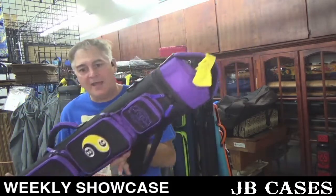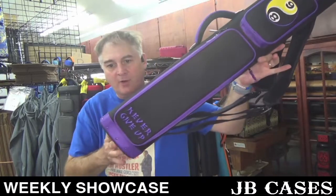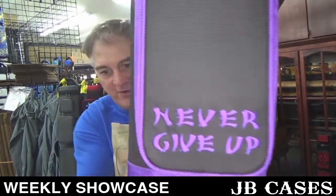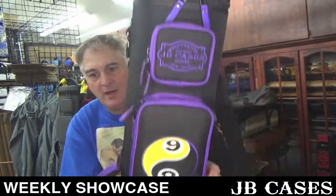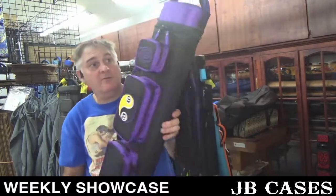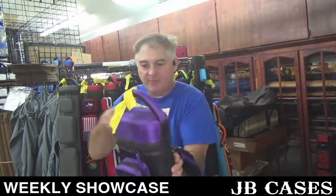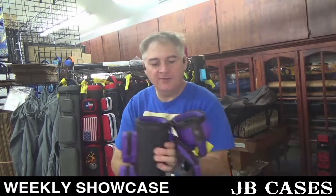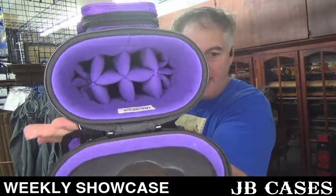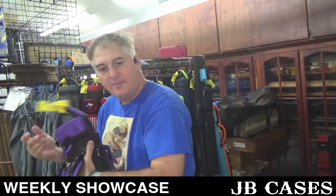This is a 4x8 black and purple with a really inspirational embroidered message: 'Never give up.' Yin-yang nine ball. And, of course, the most important part is 'JB Cases' on there. It has purple stitching, a ball holder in the lid, purple zipper pulls, and a 4x8 interior.